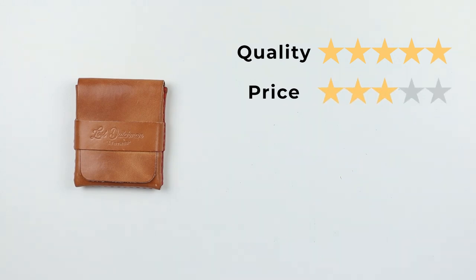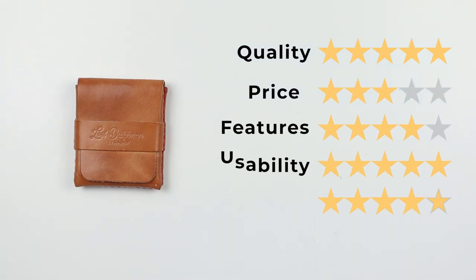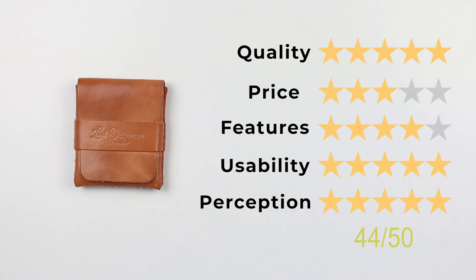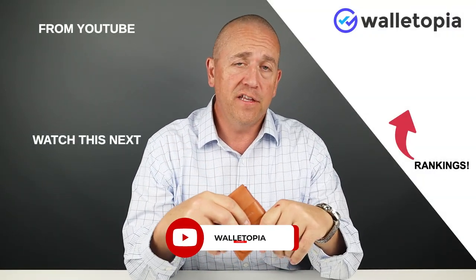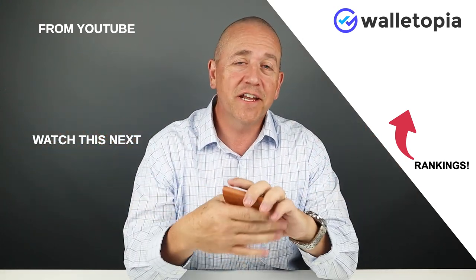Love this wallet. For the final score: quality 5 out of 5, price 3 out of 5, features 4 out of 5, usability 5 out of 5, perception 5 out of 5. That gives us an excellent score — 44 out of 50. Thanks for joining us. Check out the other wallets we have, especially the other Fins. We'll have the Thin Fin coming up and then pull them all together. See you in the next review!